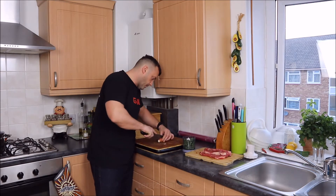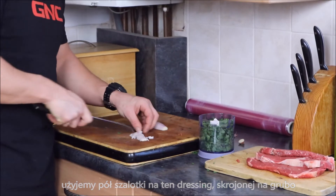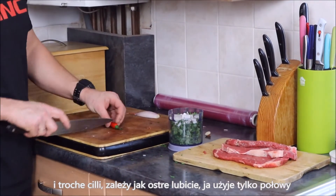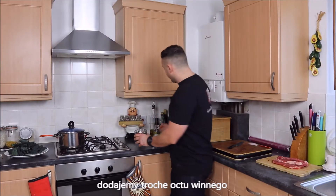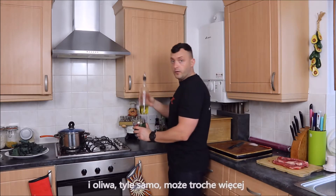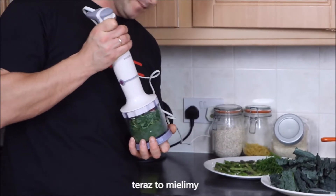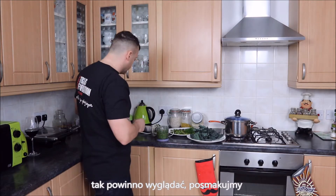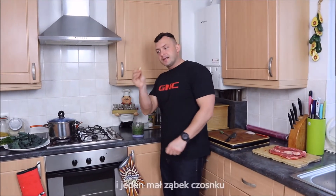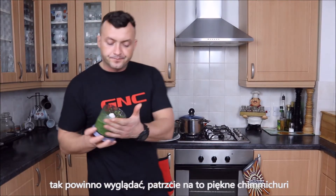Now the shallots — we're going to use all the shallots for this dressing, roughly chopped, keeping half to the side. Then a little bit of chili — depends how spicy you like it, I'm going to use just half. We're going to add about 50 milliliters of white wine vinegar and the same amount of olive oil, maybe more. Now just blitz it. That's how it should look — let's taste it. A little bit of salt, pepper, and just one small clove of garlic. That is it — beautiful chimichurri.